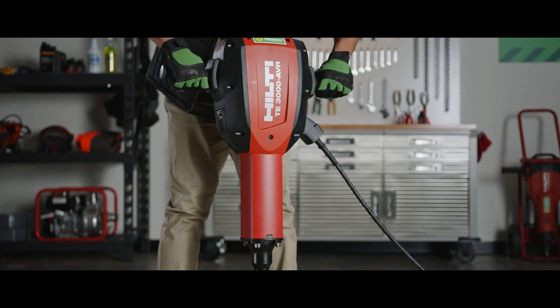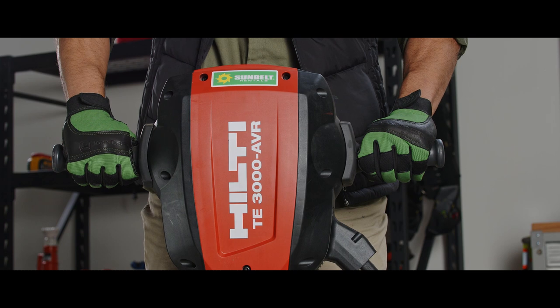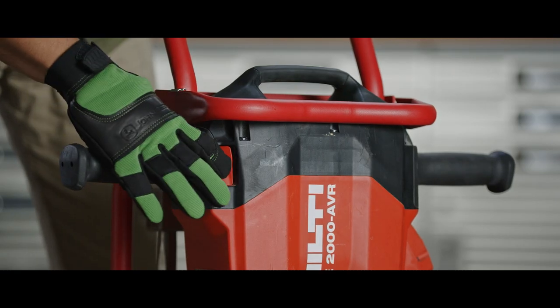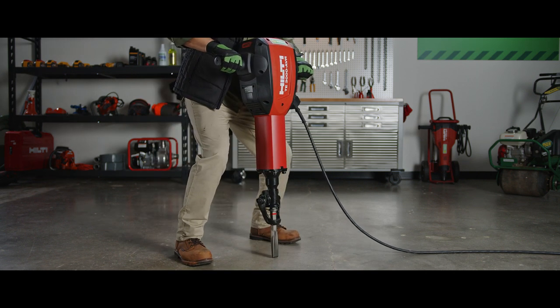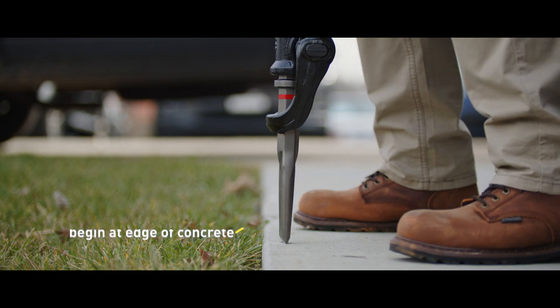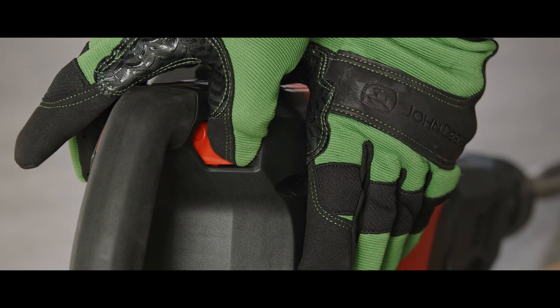Lift the hammer upright and hold it steady with both hands. The handles have active vibration reduction to prevent fatiguing. The on-off switch is near the handles. Ground your feet and put both hands on the handles to manage the hammer safely. Position the hammer where you want to break the concrete. Make sure to begin at the edge of the concrete when possible, since it's easier to break. With the hammer in position, press the on-off button near the handle to begin breaking concrete.